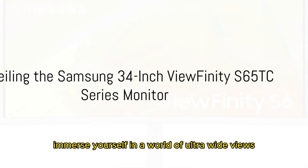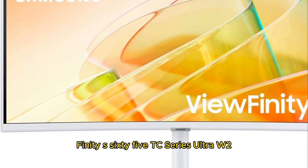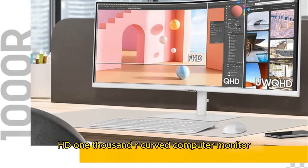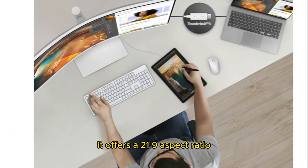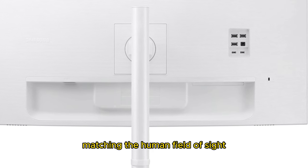Immerse yourself in a world of ultra-wide views with the Samsung 34-inch Viewfinity S65TC Series Ultra WQHD 1000R Curved Computer Monitor. It offers a 21:9 aspect ratio, matching the human field of sight.